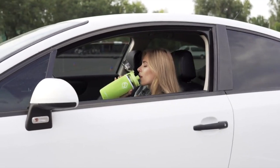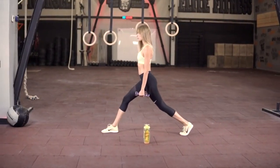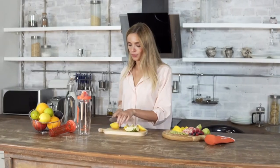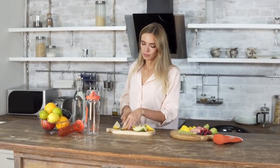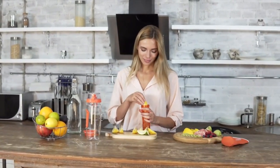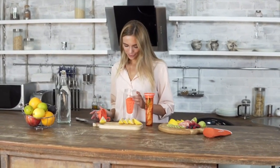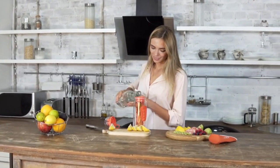Drinking healthy is a must, which can soon become boring. Or is it? With your Hydra-C Infuser water bottle, say goodbye to plain boring water and start to enjoy delicious healthy infusion — wherever you are, whenever you want. Preparing your infusion is really easy: simply cut your fruits and insert the pieces in the infuser basket part, put back the infuser, add some water, and voilà!